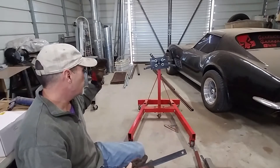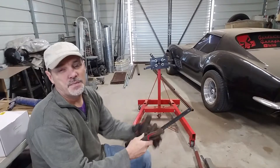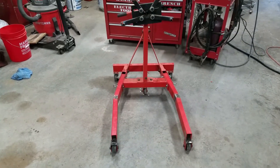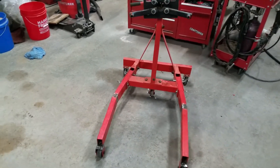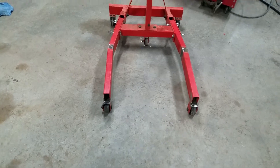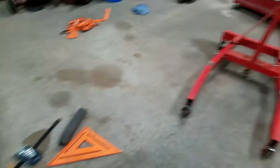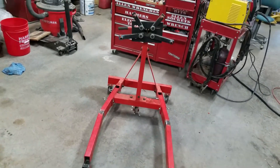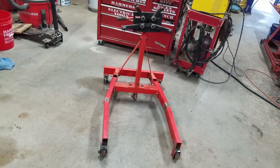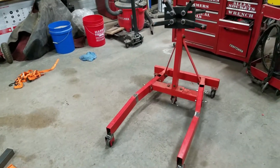So first things first, I've got to get those legs taken off and cut them and get them straightened up. Through the magic of cinematography, I've gotten you to the point where I've got these welded, ground down a bit, and really square. It might not look square to the camera, but it is square. I've used my framing square and measured three different directions — it's good. Not that these engine stands are precise; they are kind of just generically there.